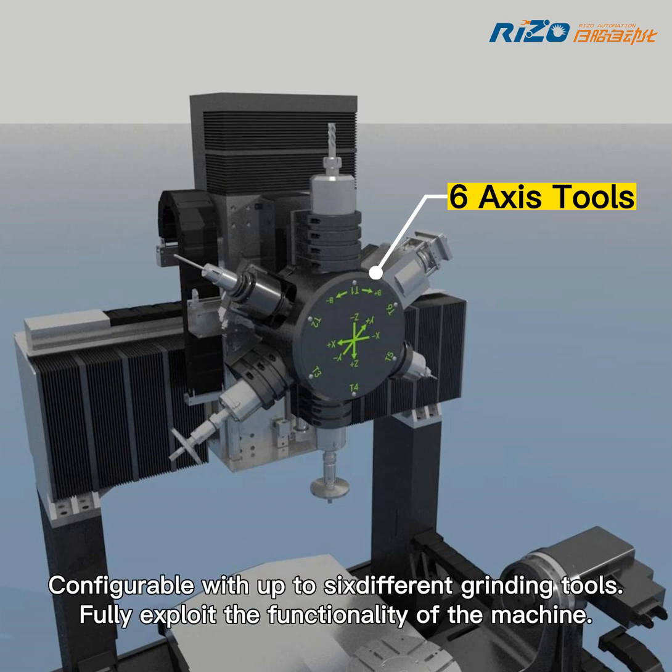Configurable with up to six different grinding tools, fully exploiting the functionality of the machine.